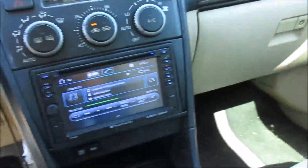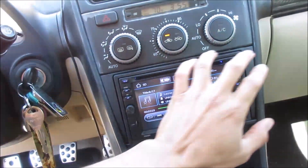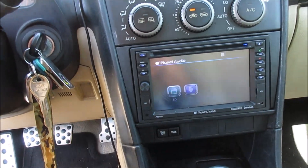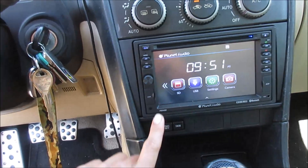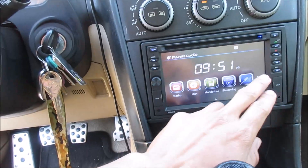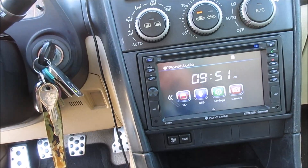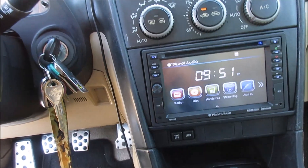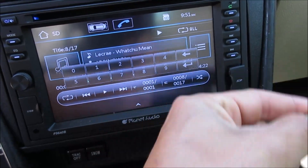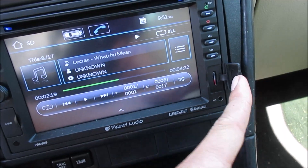Good news guys, the install is all finished up here and it fit pretty good — pretty good, not too much space. It's a perfect fit. I'm not going to play any music because of copyright, but here's the main home page. This is the main home page. You have all your applications, camera setting, USB, and SD.